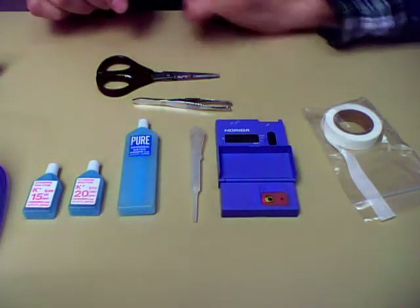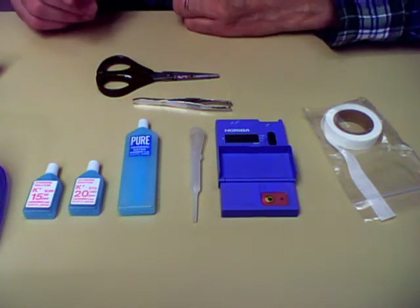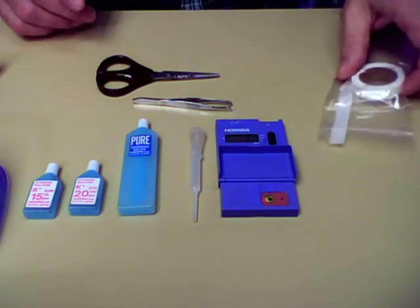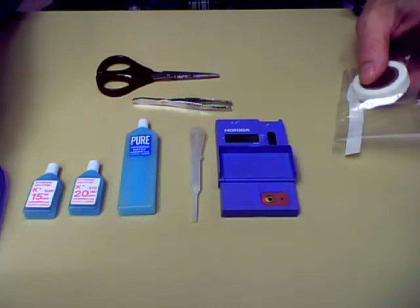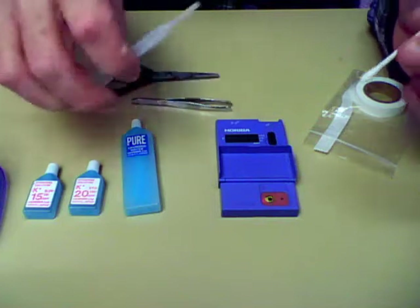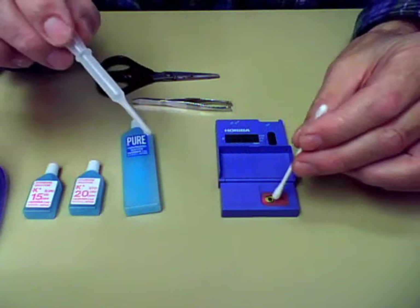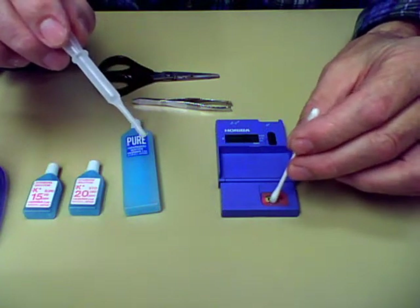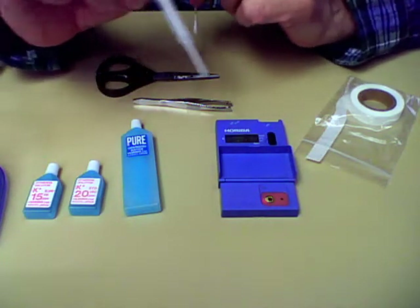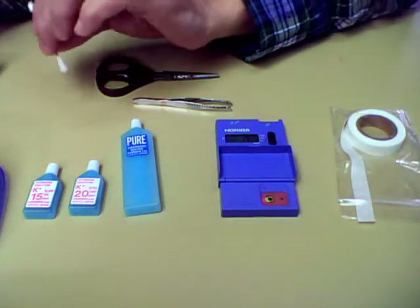After you turn it on, you've got a reading of one. It could read anywhere from one to one thousand when you first turn it on — don't worry about that. Every time, you'll need to clean it before you use it. Here's how we clean it: after it's on, place a couple drops of water on there, take your Q-tip, and very lightly just soak it up. It goes right to zero. When it's at zero, you're done — you're ready to take a sample.